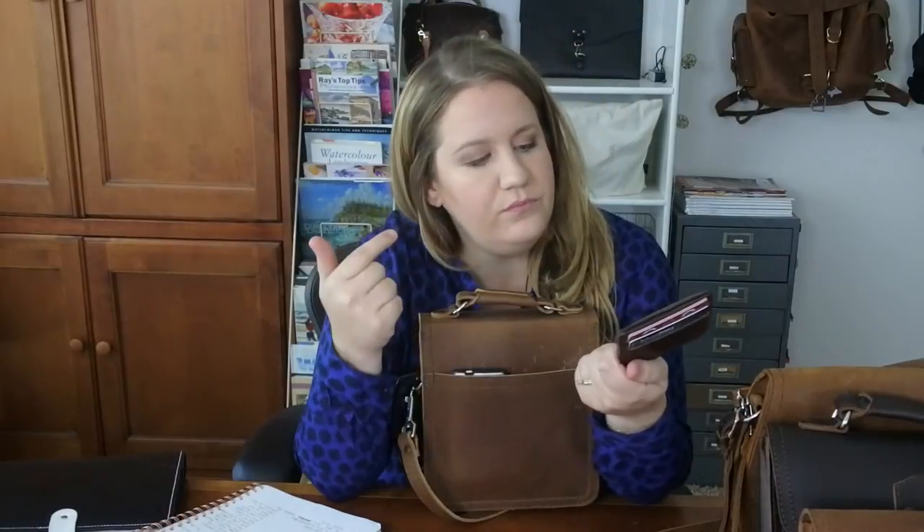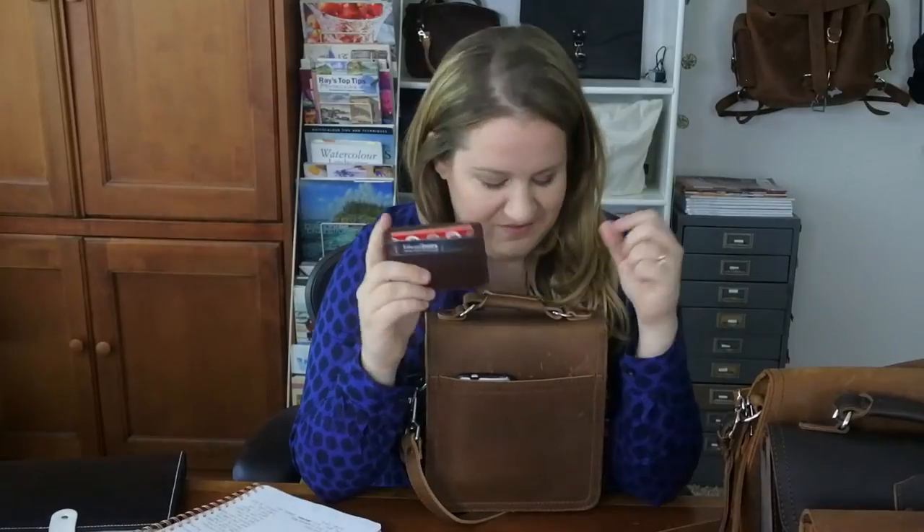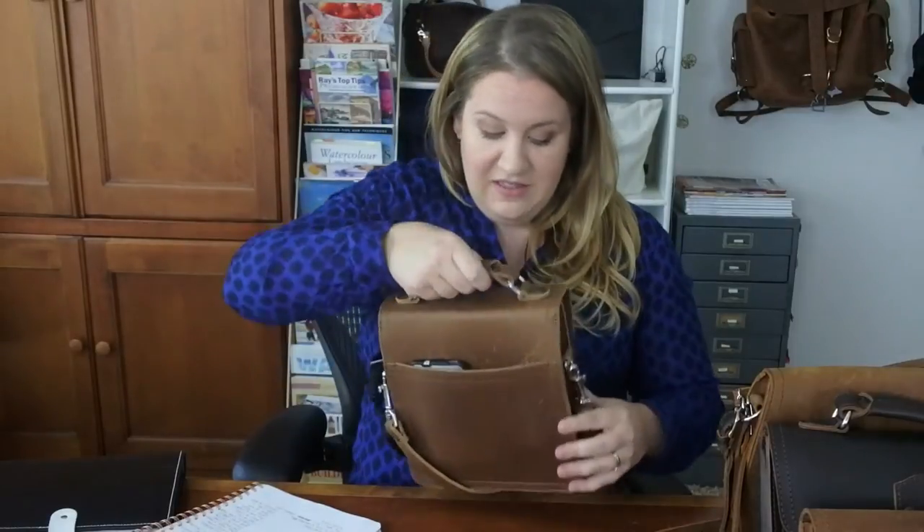Moving right along: there's an exterior front pocket — right now my cell phone and a little wallet are in here. This is the front ID wallet from Saddleback Leather in chestnut. I've seen a lot of women using this style of wallet now — Chanel and Louis Vuitton are all doing it — and Saddleback Leather did it first, or one of the first.